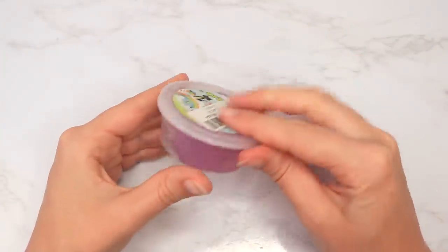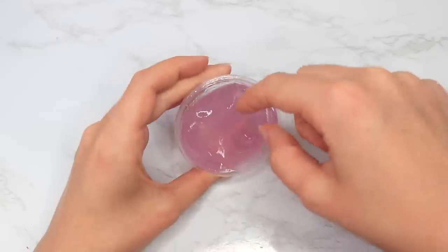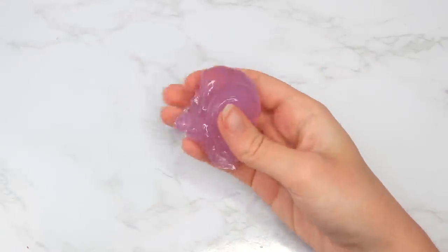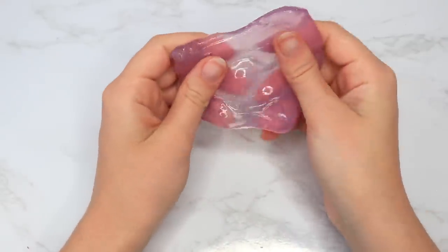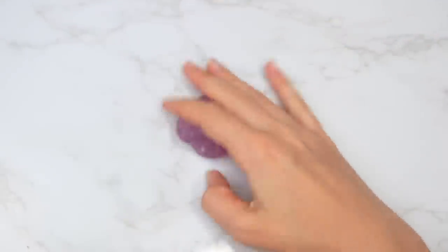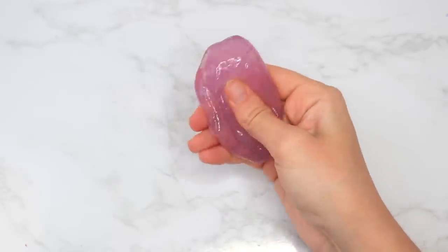Next we're going into the Amazon slimes, and this slime — all I have to say is why. This was definitely the worst slime of the video. Even this tiny container wasn't completely full, it was plain with no add-ins, and it just had that terrible store-bought putty feeling — not even big enough to really play with. It wasn't even pretty to look at, so I just moved on to the next slime.